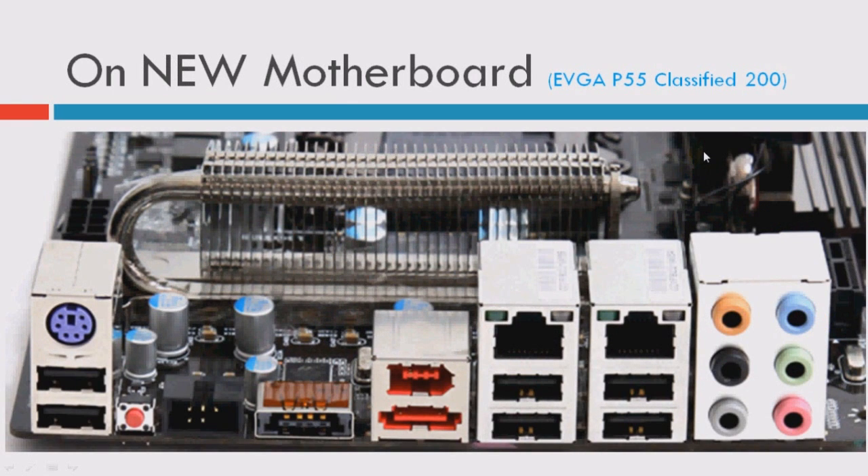This is the latest motherboard from 2009 — December 2009, I think. This is the EVGA P55 Classify 200. It's an amazing motherboard. I'm just talking about the back panel here. This is the only PS2 port, for the keyboard.